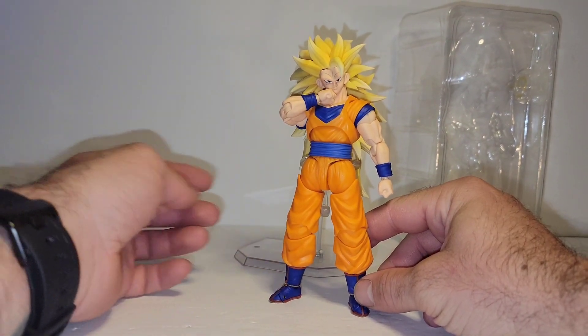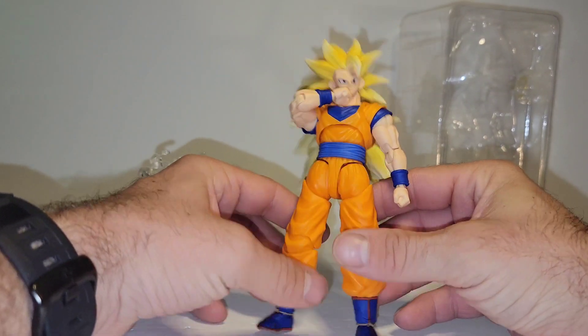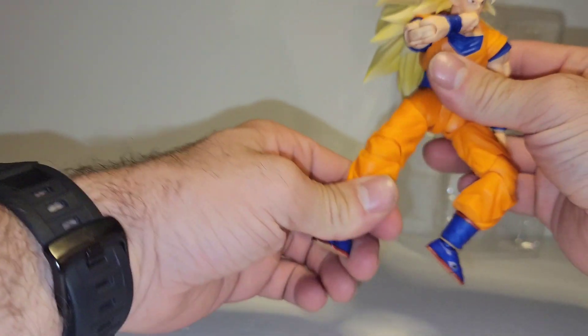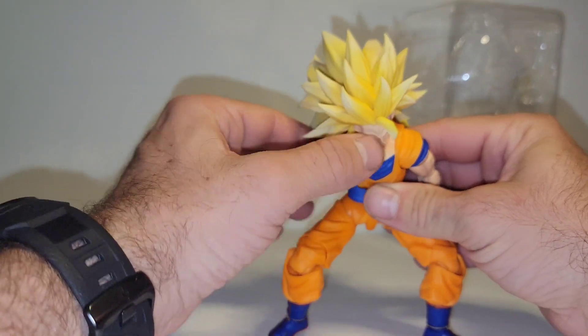Here's how I have him, wiping off his mouth with a smirk. We will go over articulation. But first, outside of a powering up pose, you are not going to be able to get this guy to stand with his hair.